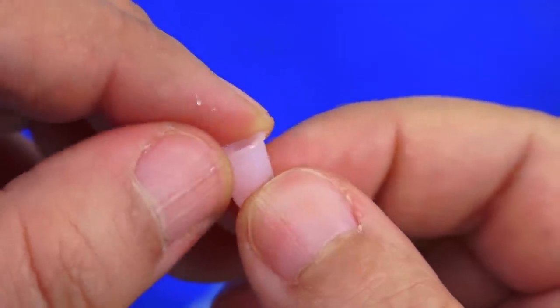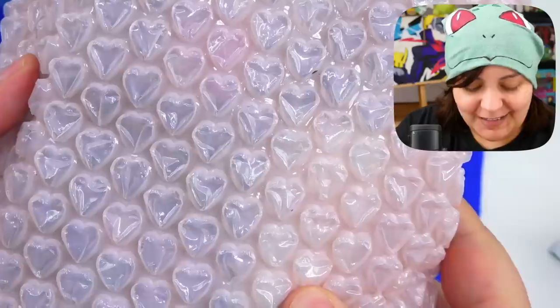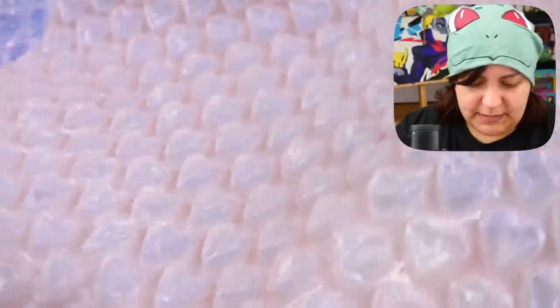The next thing we have is bubble wrap hearts. I love the fact that when Sophie and Toffee packs their orders it's all hearts and rainbows. Even though I am dark in my soul, I really do like colorful things — it's like a confused identity. I have no idea what's in this next bag.